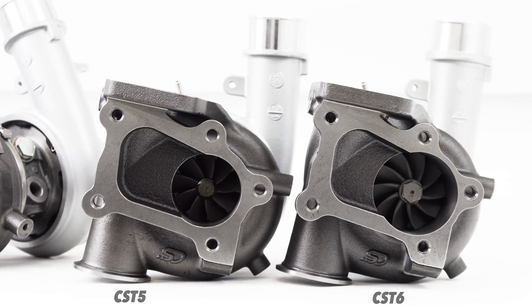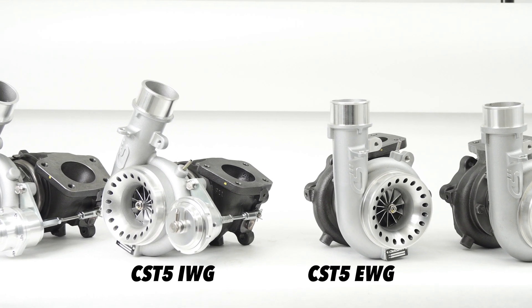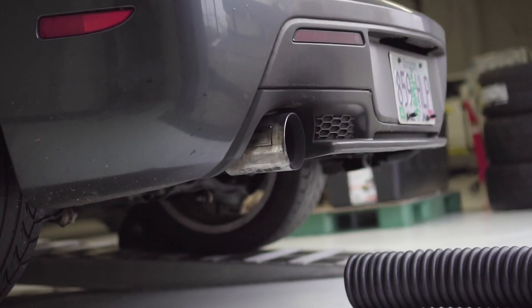The CST-5 Turbo was developed in unison with the CST-6. In the development of the 5 and the 6, the 6 was leaning towards big power drag racing, whereas the 5 was really targeted on a 500-plus-wheel horsepower setup that can respond quickly for stock block and built blocks.